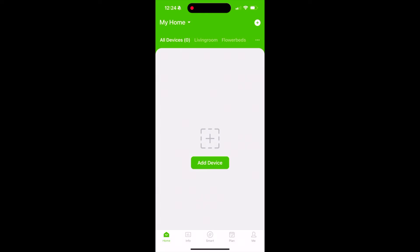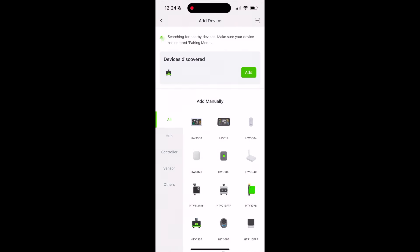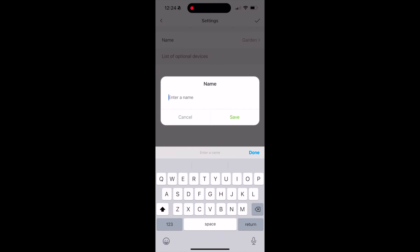Then open up the Rainpoint app and click add device, use Bluetooth and allow, and it should immediately recognize your new watering system. I'm going to go ahead and change the name of this sprinkler to 'my flower beds' in case we get more of these in the future and I want one for our garden.